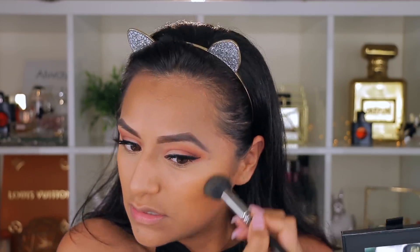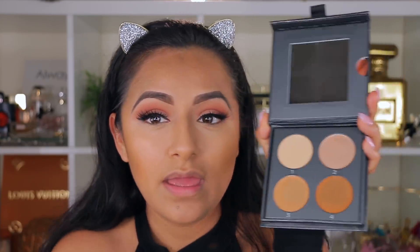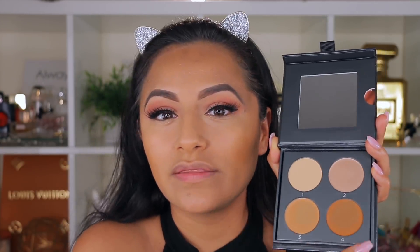It blends really fast. For medium skin tones I think it's not bad, but I would go with the darkest shade. Number three is a little too light for me; number four is perfect or almost there. For me it's the color I would actually use.